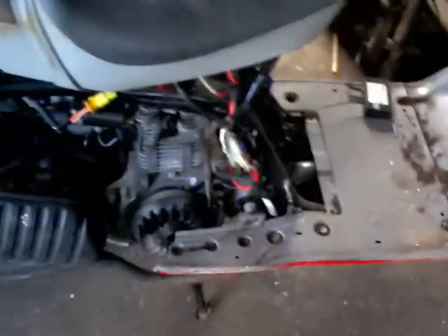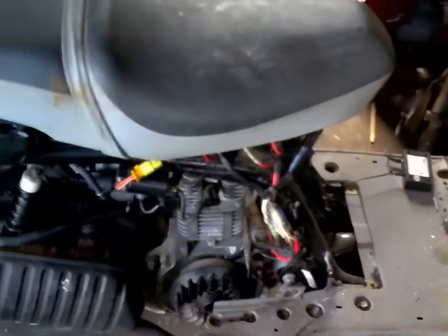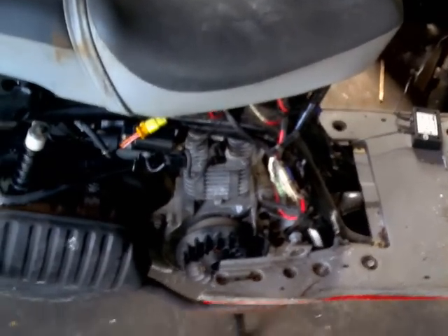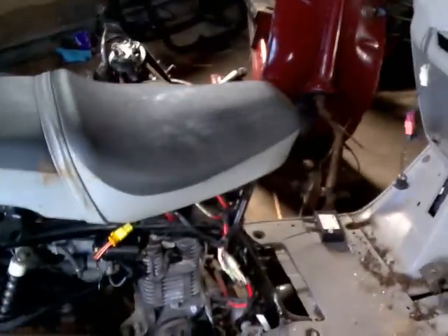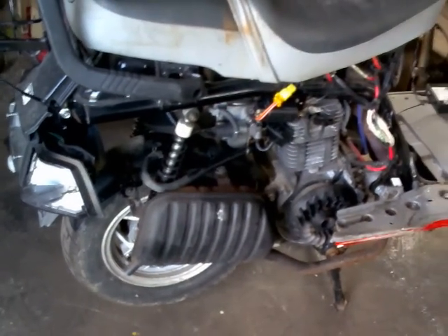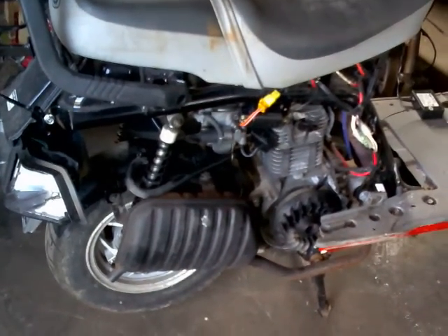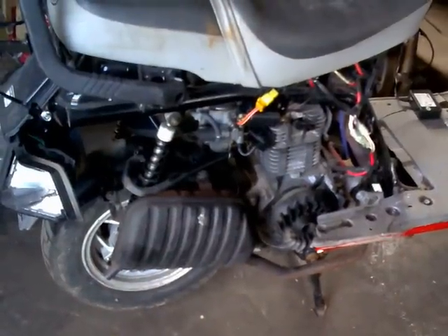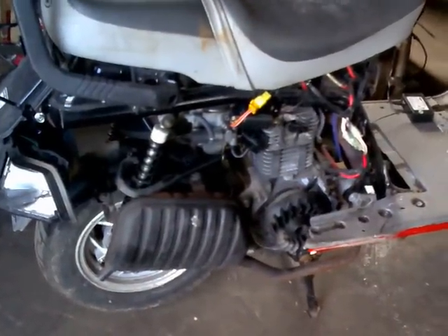I can confirm that the engine is a runner, although with no air box I can't actually start it one-handed. I'm alone in the workshop today, so I have to make do with this. The carb's good. Everything seems clean. It sparks. It starts well enough. It revs cleanly enough. It doesn't appear to smoke.